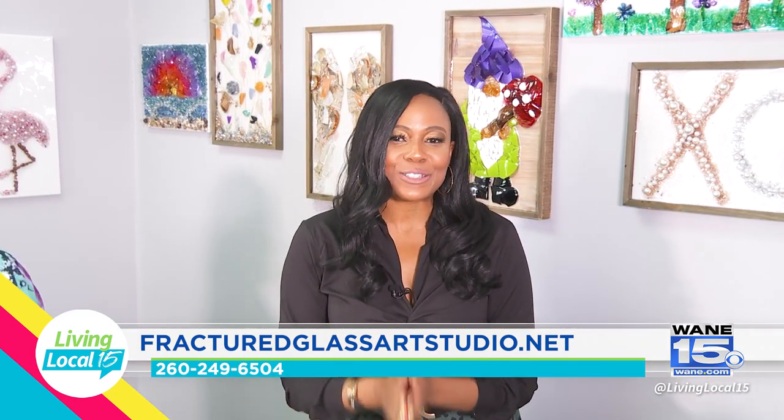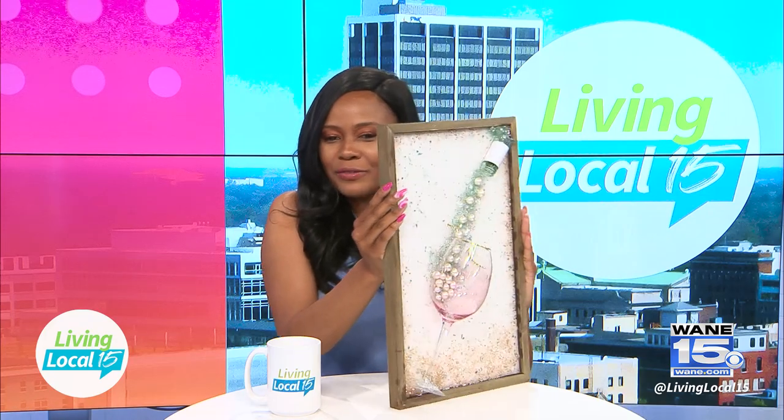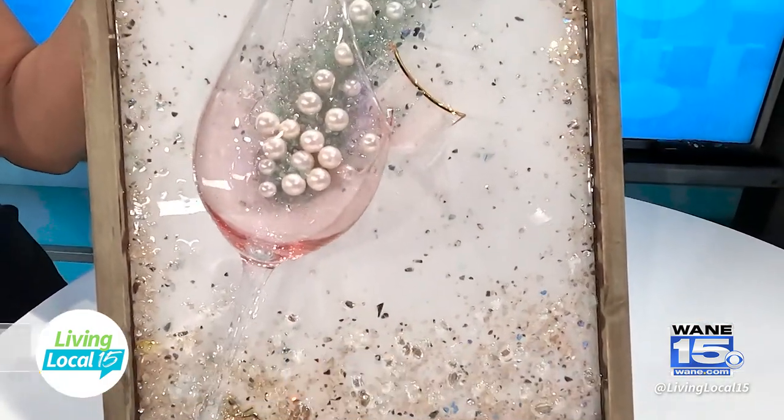If you'd like more information about Fractured Art Glass Studio, we'll have their website listed below and stay tuned for my finished project. Visiting Fractured Art Glass Studio was the coolest experience — I had so much fun. And now for the grand reveal. Look at that! My piece of fractured artwork — as you can tell, it is 3D, it's coming right off the frame, and this is the coolest thing. I cannot wait to hang this up in my bar area. It's going to fit perfectly. And honestly, I want to do this class again. It's something you can do with friends, family, for a birthday, with a group of people, have a party there. This is a place I highly recommend.